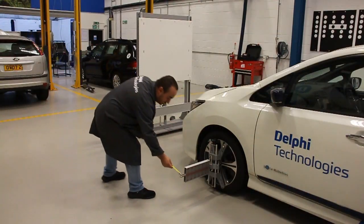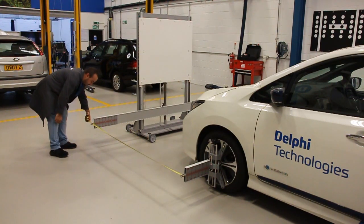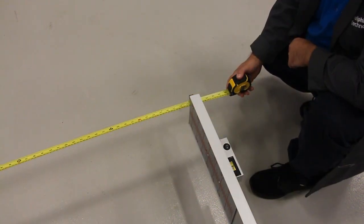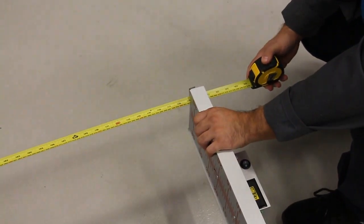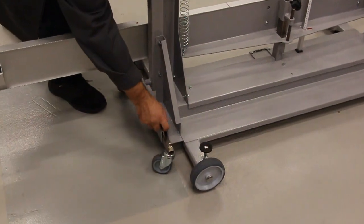Using the correct measurements from the DS diagnostic tool help file, measure the distance from the front wheel centre to the calibration crossbeam. Adjust the distance to the correct measurement — on this Nissan Leaf it is one thousand nine hundred and eighty seven millimetres.